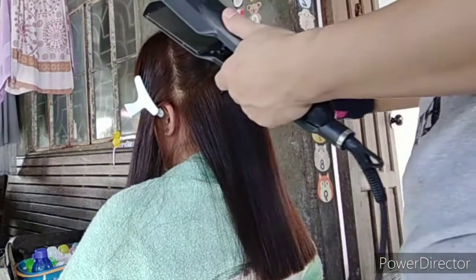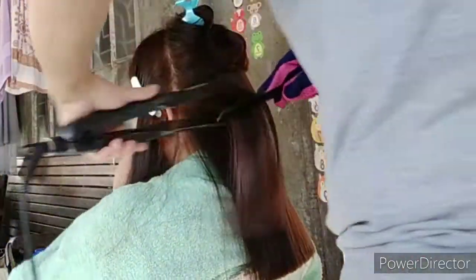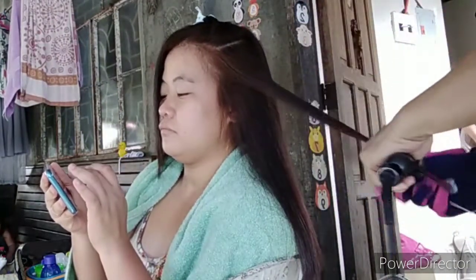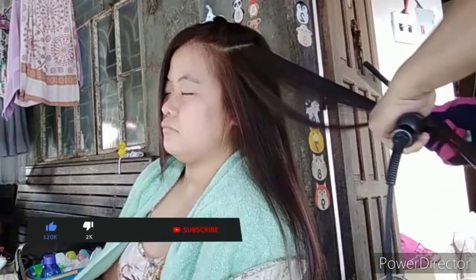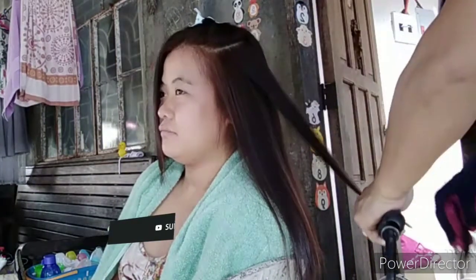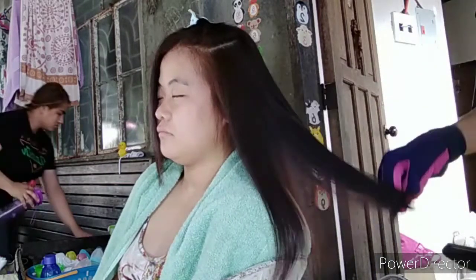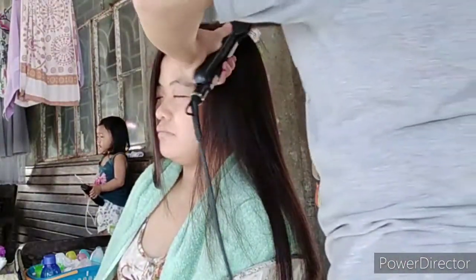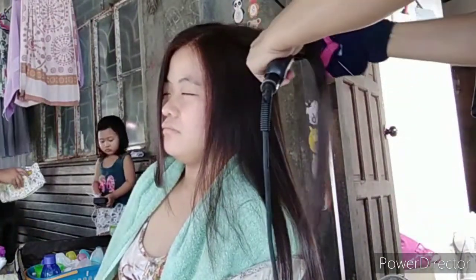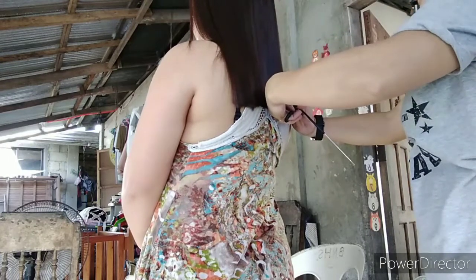Huwag masyadong mainit ang temperature. And here we go, mga ka-amazing — nasa front area na tayo ng kanyang hair. Malapit na tayo sa makatarungang ending. Hopefully may natututunan kayo kahit medyo rush ang aking first vlog ng home service. Pero lagi naman na po ako nag-home service. It so happened na pamangkin ko po ito, so pumayag siya na i-vlog ang aming hair rebonding session. Thank you.